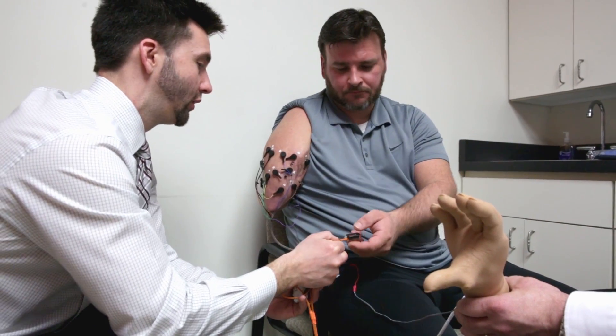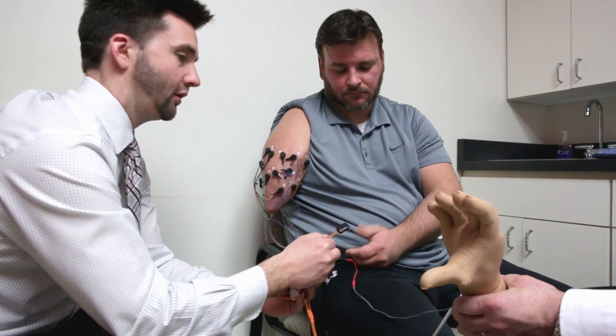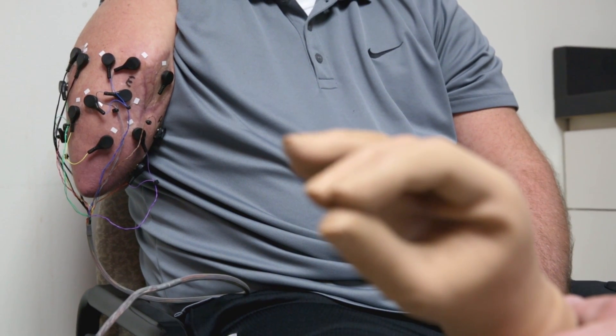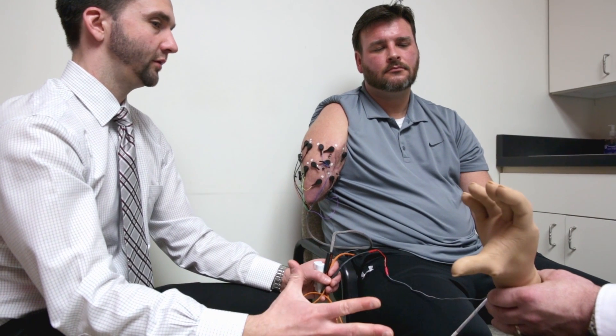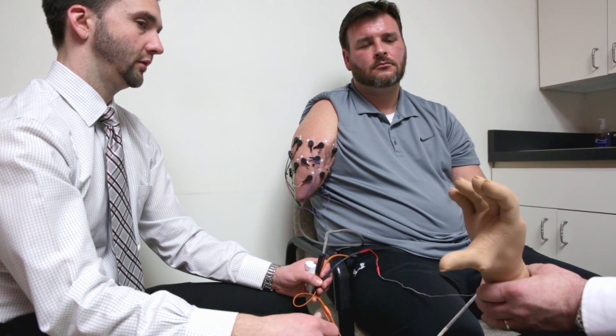You ready? Hold that until you hear the beat and let go. Great, you let go. So now you follow along: Close. Relax. Open. Relax. Close.